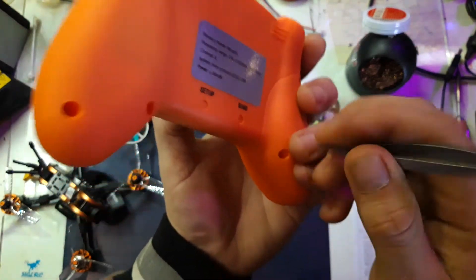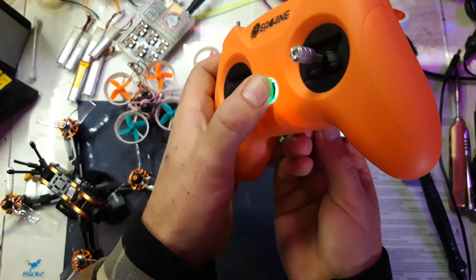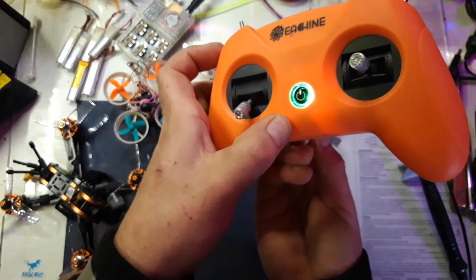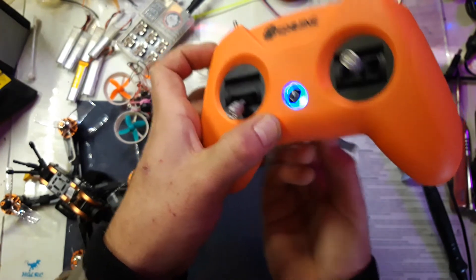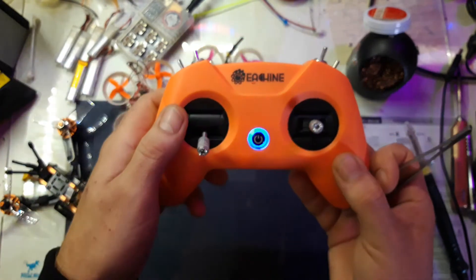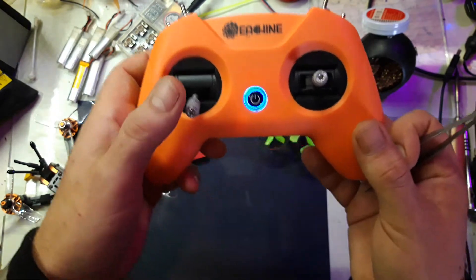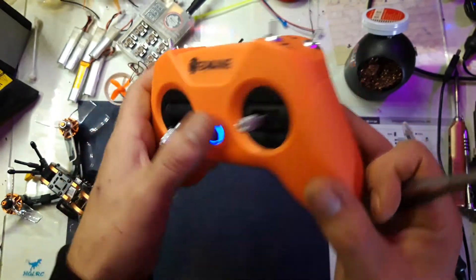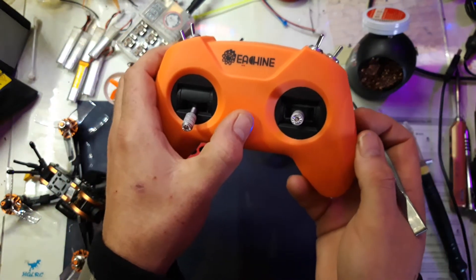To turn off, just hold in; to turn on, press the bind button and turn on the radio. Wait and keep holding in until it finishes flashing. Two flashes means it's in bind mode for D16 FrSky EU LBT mode — that's S.Bus. Turn it off again and then there's the third setting, which is D8.